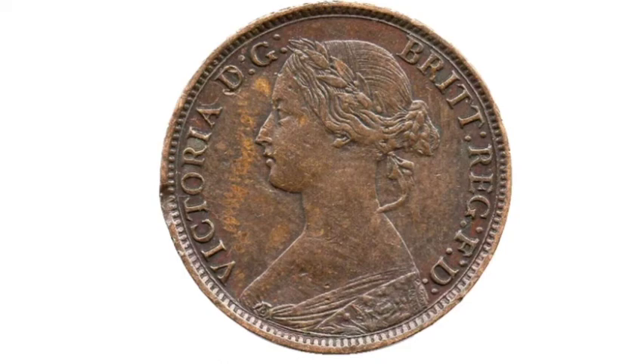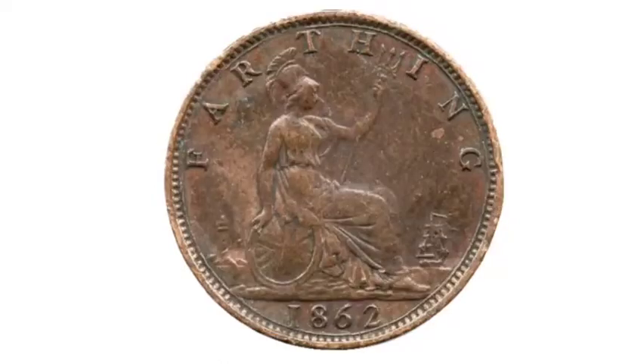Hi guys, Dan Stollers here. Today we're going to do a review and evaluation of the 1862 one-farthing coin from the United Kingdom.